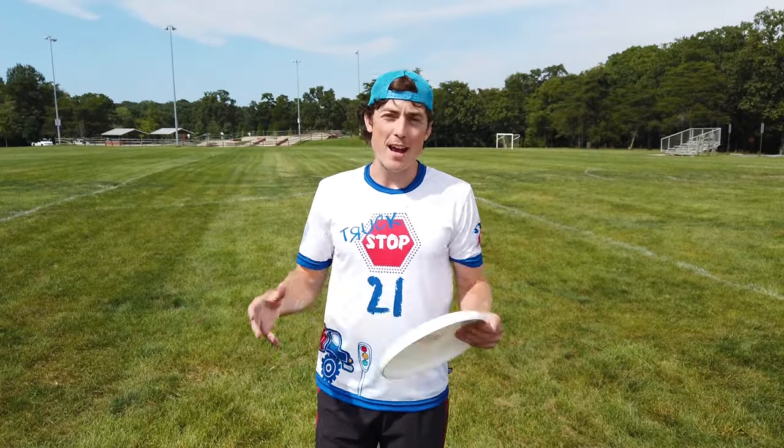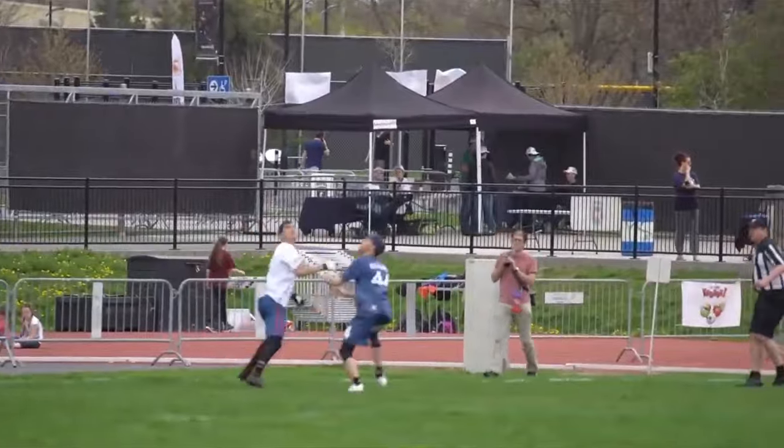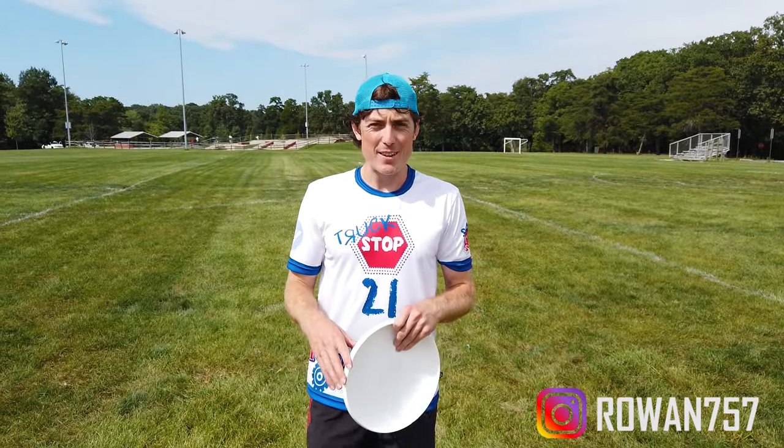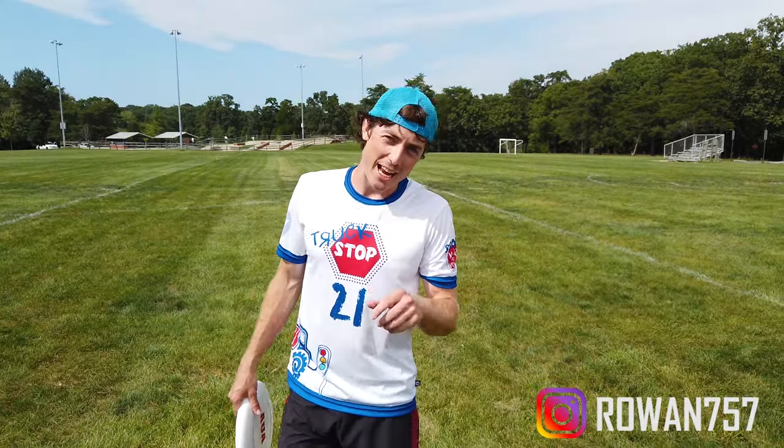Rowan here and today we're going over the fan favorite hammer. Before we begin I need your help — head over to Instagram, we have a poll going if you like these 2019 truck stop whites. There's a lot of hate and a lot of love, let's see where you stand.